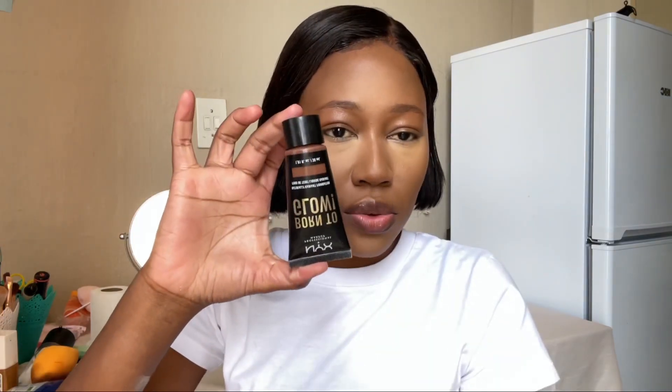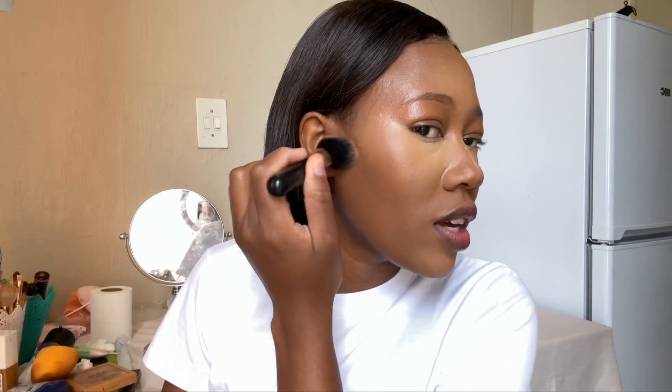I'm still contouring with the brush I used to blend my concealer. I dab it a bit on the excess and then dab some more to remove the excess.